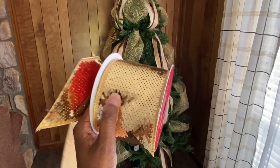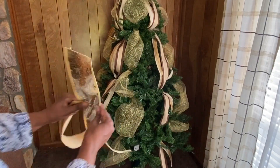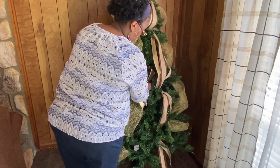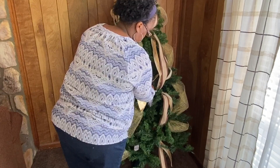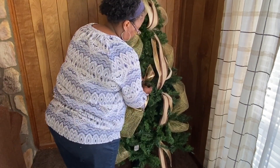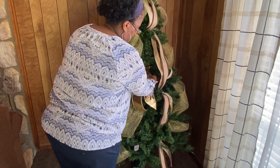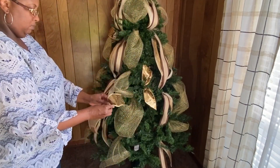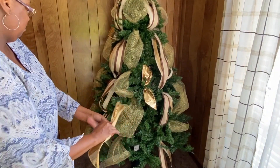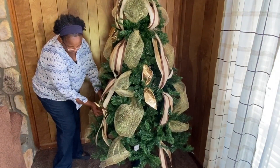This next section features a really pretty gold sequin ribbon that I purchased — I'm not sure if it was from Hobby Lobby or Michael's — but it is gorgeous, absolutely gorgeous. It's super thick, which is really nice, but I wasn't able to make a bow or do loops with it like the other ribbon. So I just cut these into about eight-inch pieces, snipped them at an angle on the end, and just kind of fed them throughout the tree.